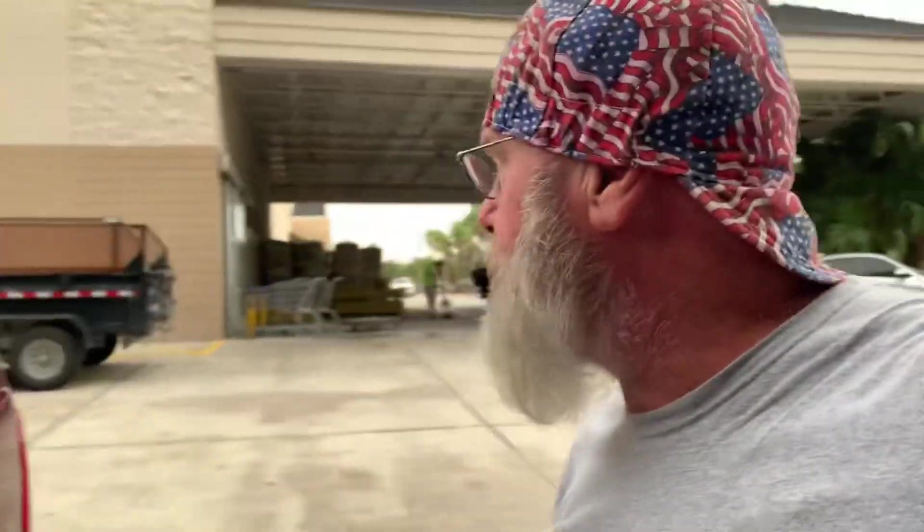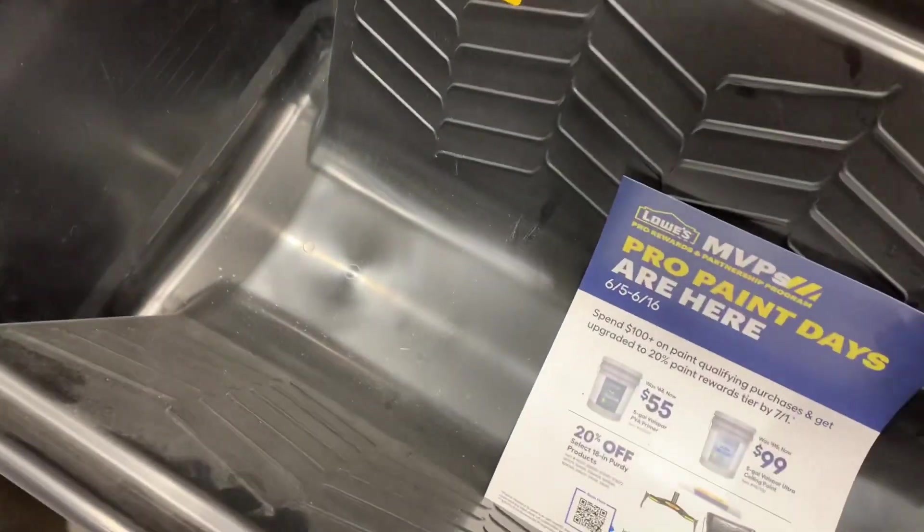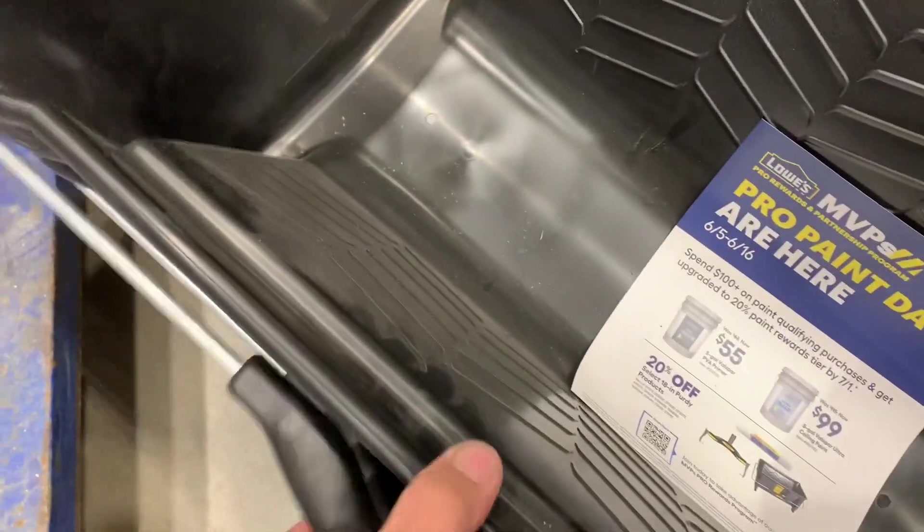All right folks, here we are at Lowe's going to get our materials and supplies. Let's get her done.